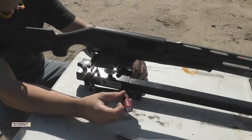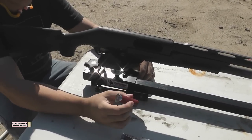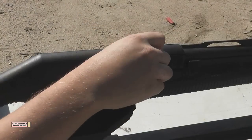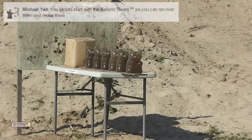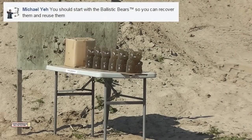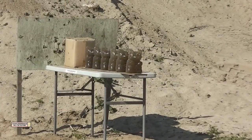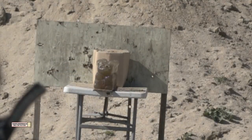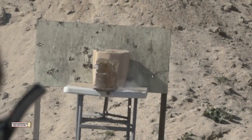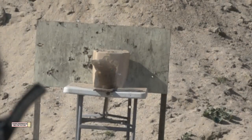We've got the first aluminum slug — they're supposed to be very accurate. On my Facebook page, I asked people what they wanted us to shoot these at, and we got a lot of replies, so I'm going to try to do as many as possible. We're starting off with the Ballistic Gummy Bears. Now it's important to know that when we get these projectiles from Tim, we get a limited quantity — sometimes just two or three, but this time we got six of them.